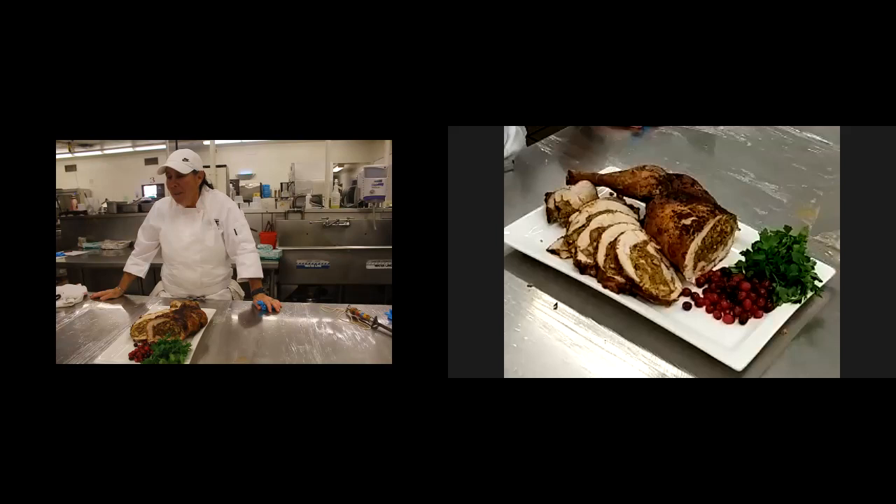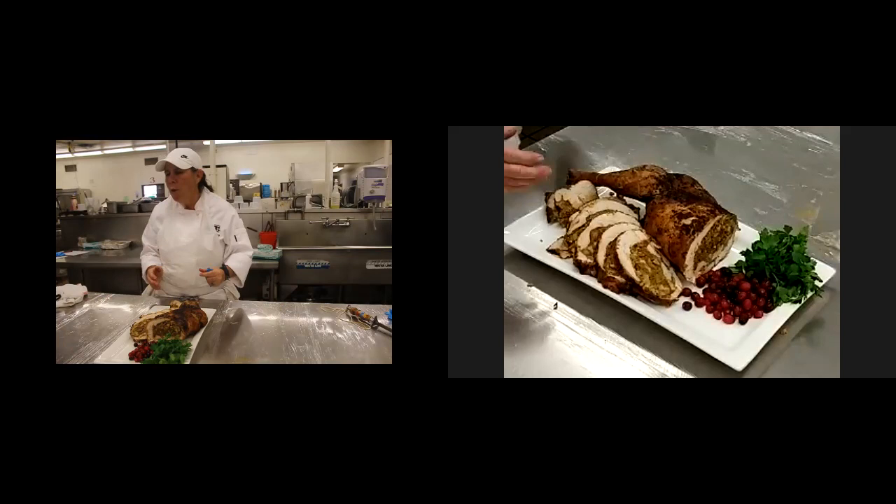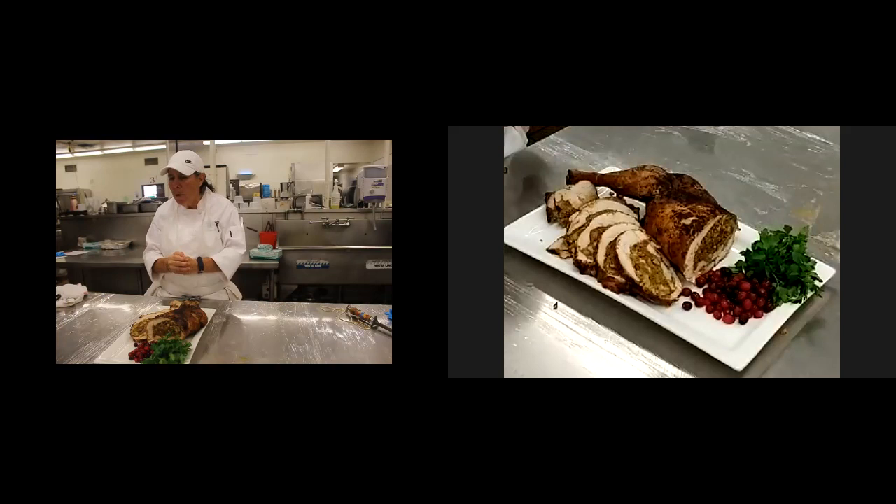Is there a size of bird that you recommend? The size is a good question. I used to do this with a whole bird, 10 to 12 pounds. But doing the whole turkey with the whole bird, it worked, though it was hard and harder to get a smaller bird. So right now I think the 14 to 18 to 20-pound range is really good, doing it in two sections.